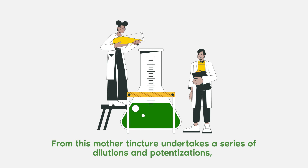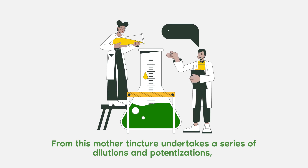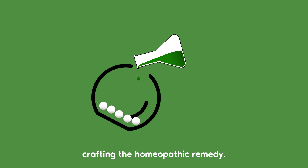From this, the mother tincture undertakes a series of dilutions and potentizations, crafting the homeopathic remedy.